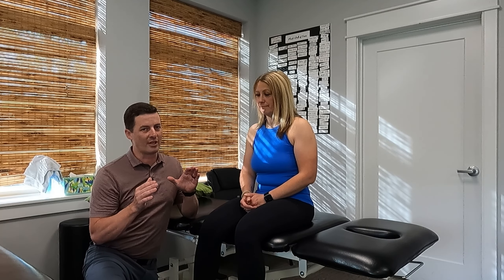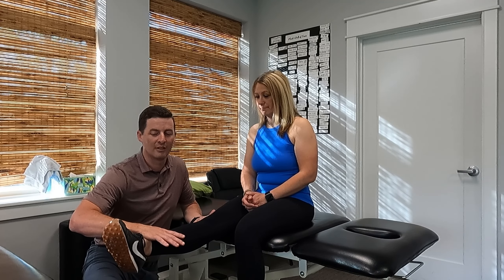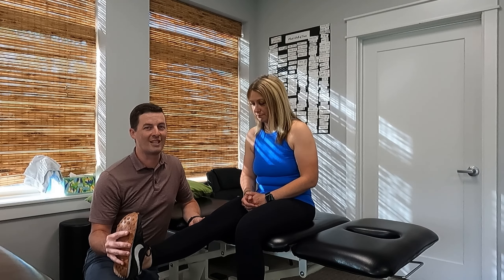It's not just a hamstring stretch. If they're feeling a hamstring stretch, that's not a positive test for the slump test. A lot of times when I'm evaluating someone, they'll be sitting and I'll test their quad strength — I'll have them bring their leg up and push down. And while I'm in that position, I'll do a slump test. If we're seeing a positive test, I'll use the straight leg raise test to confirm what I was thinking is going on.